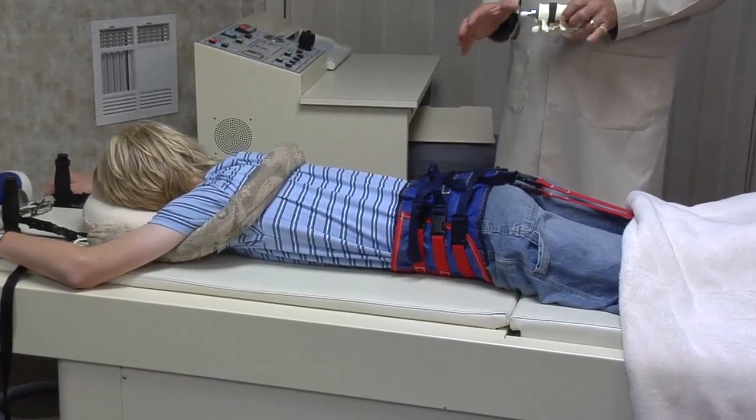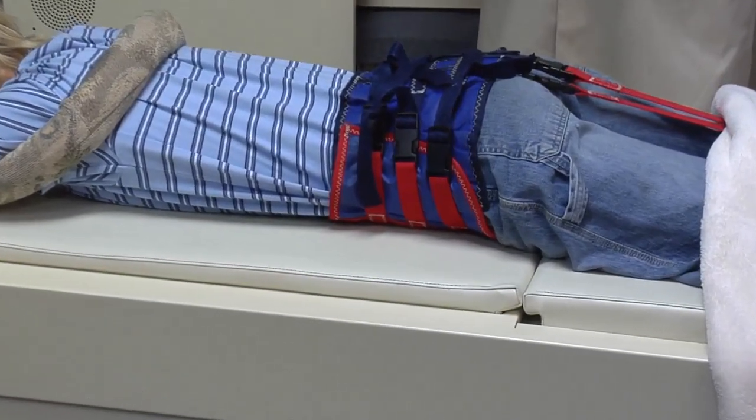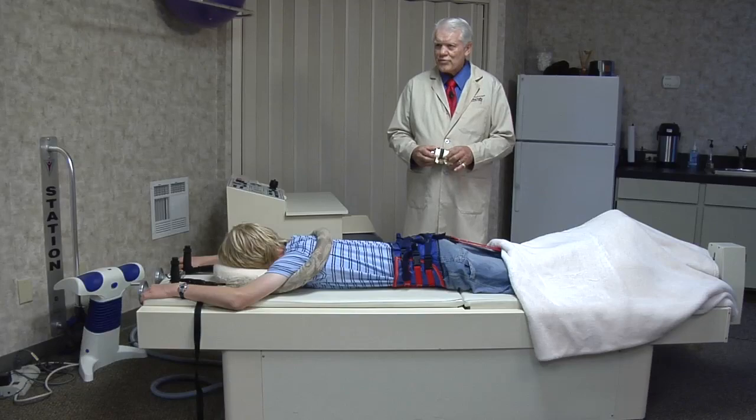It's an intensive treatment that works very well. There are no side effects, no risk, and it's very effective for many cases of chronic back pain. It offers new hope without surgery and without living on drugs.